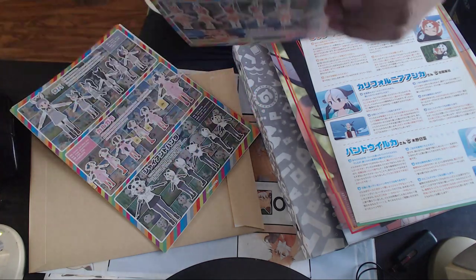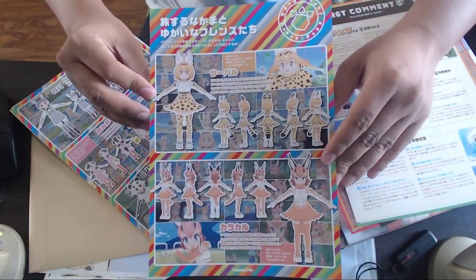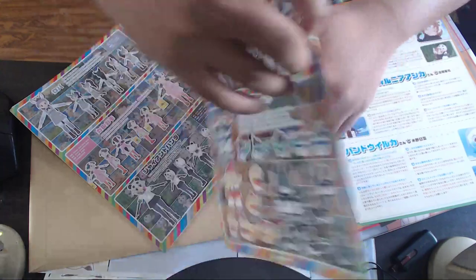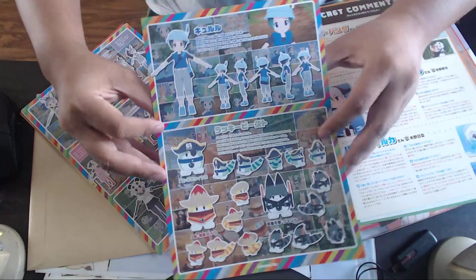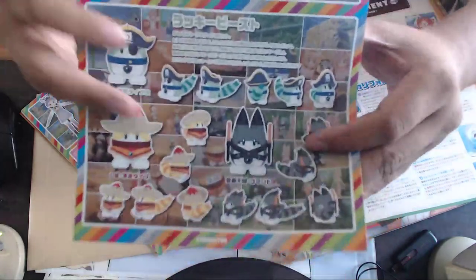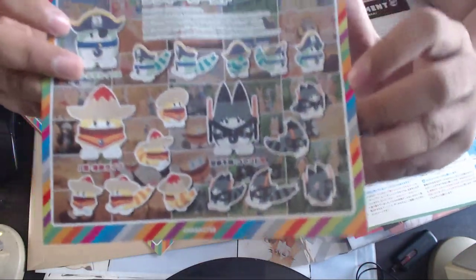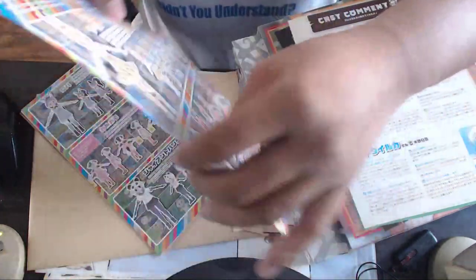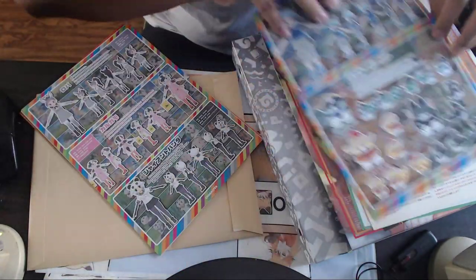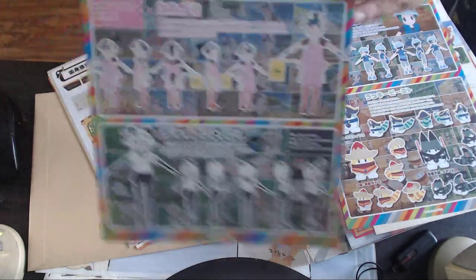There's a Tabisiru section — basically rotation pose models for the characters. We have Serval and Caracal on the front, and Kyururu and the first three bosses — or rather Lucky Beast — on the back. I actually didn't know the canonical names of Lucky Beast until recently. This is amazing — they have the models for everyone from episodes one through three.